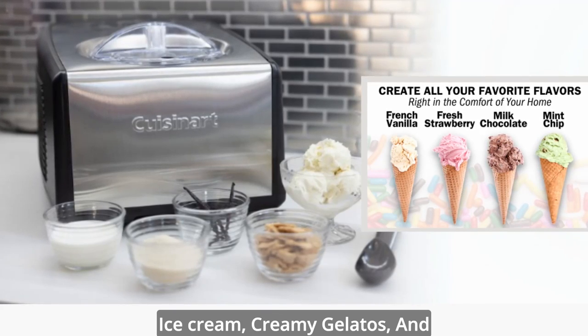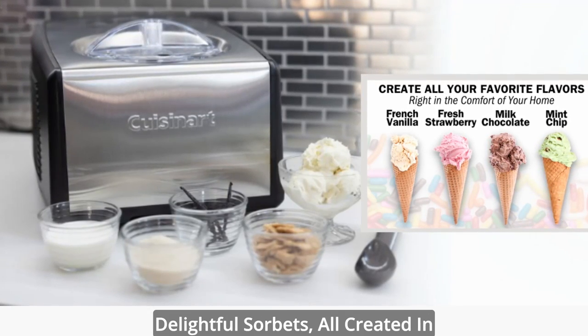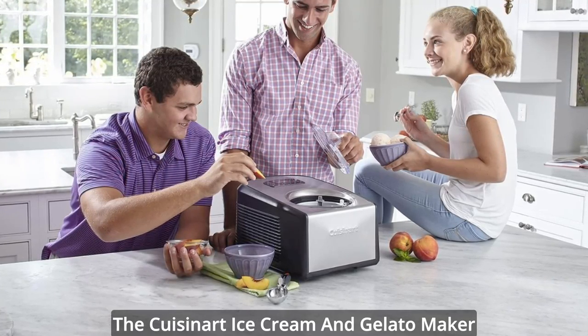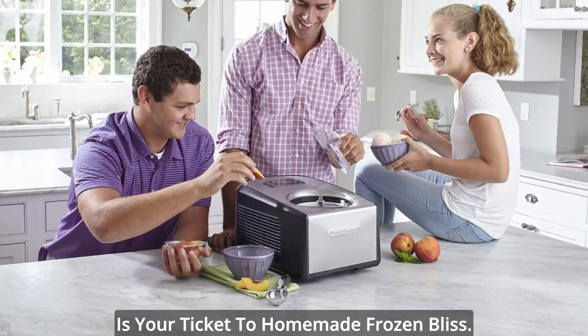Indulge in a world of decadent ice cream, creamy gelatos, and delightful sorbets, all created in the comfort of your own kitchen. The Cuisinart Ice Cream and Gelato Maker is your ticket to homemade frozen bliss.